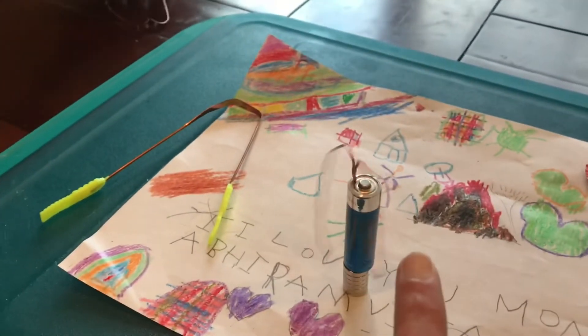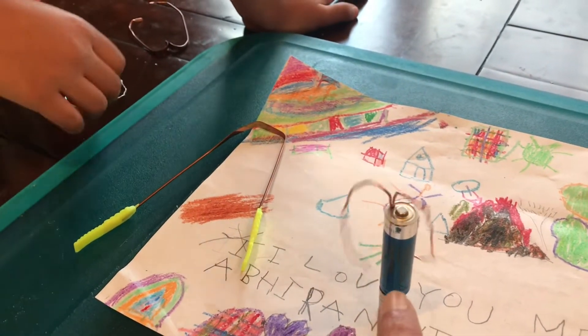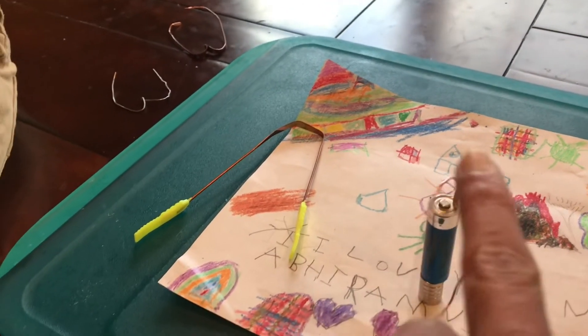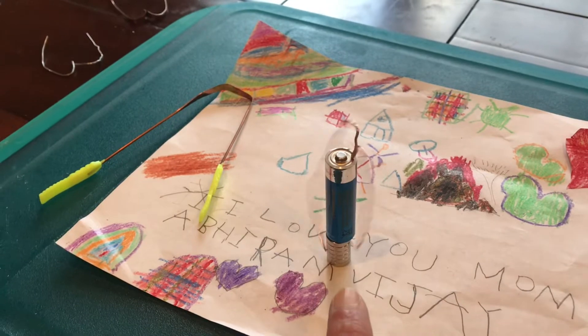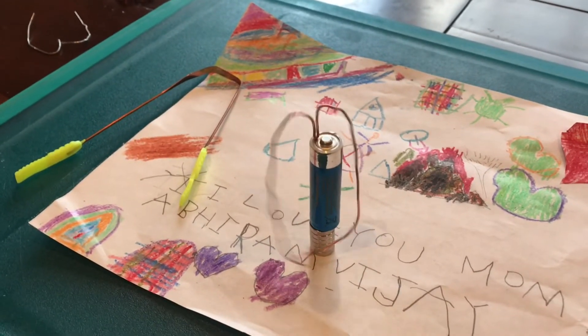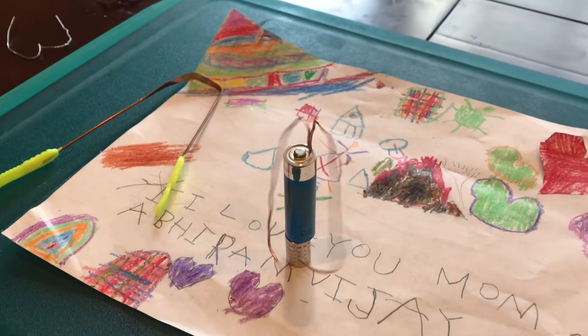Let's try to explain this. What's happening here is there is electricity flowing from the negative end of the battery to the positive, and the electricity is flowing down. There are these neodymium magnets which are creating a magnetic field. So whenever you pass electricity through a magnetic field,